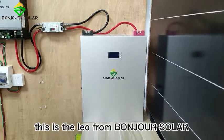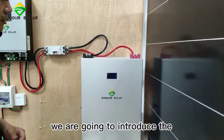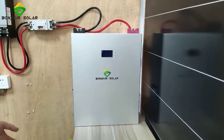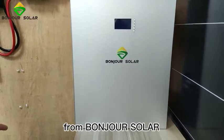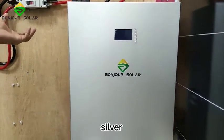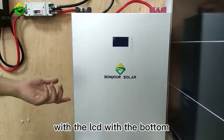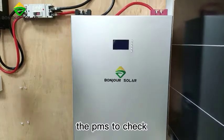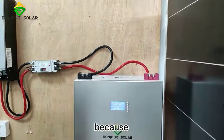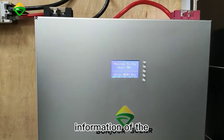Hi, this is Leo from Bungzhu Sholak and today we are going to introduce our lithium battery power wall. We use a silver design and our lithium battery comes with an LCD and BMS at the bottom to check the information of the lithium battery. That's very important because sometimes we need to monitor the information of the lithium battery.